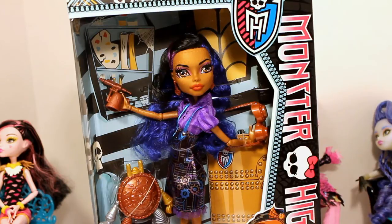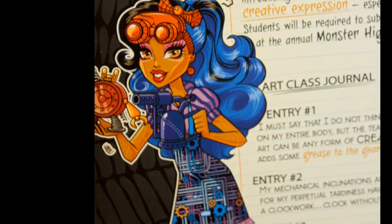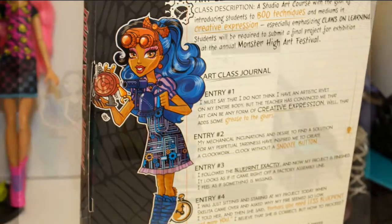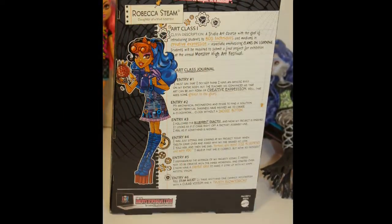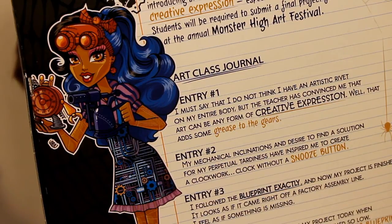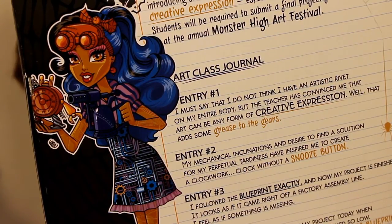On the back side is her beautiful caricature — I just love these caricatures, they're so detailed. On the back it says: Art Studio Art Course, with the goal of introducing scientists to new techniques and mediums in creative expression, especially emphasizing claws and learning. Students will be required to submit a final project for exhibition at the annual Monster High Art Festival.